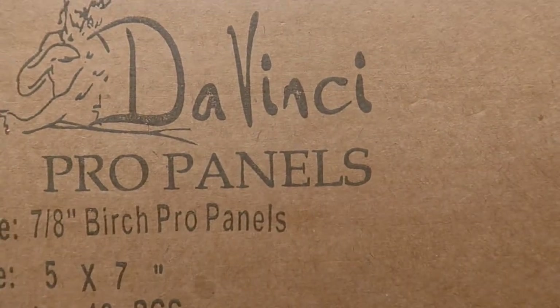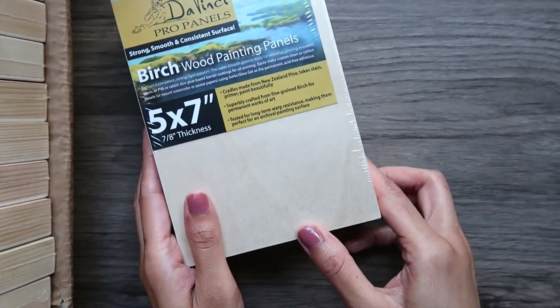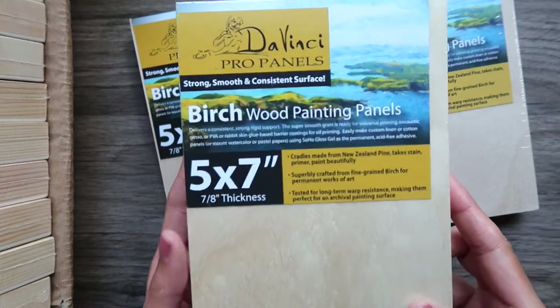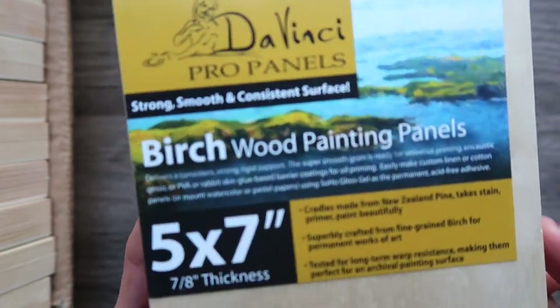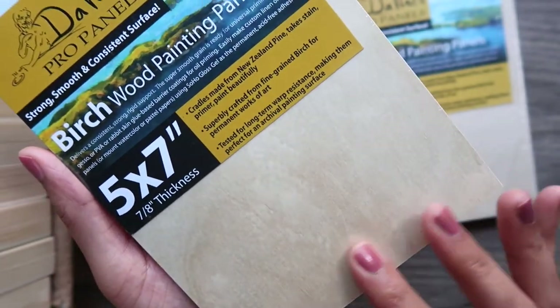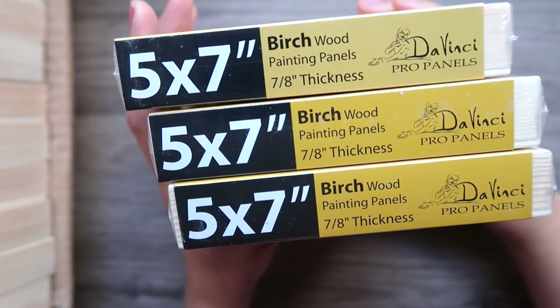The third thing I got is this 5x7 DaVinci Pro wood painting panels, a box of 12. I paid $46.49, but I just checked this morning and the same set is now at its lowest price — only $27.59 — so I'm very sad I paid more! These panels seem very lightweight and sturdy, and I'm very excited to start painting on them. I'm also happy with the size because I think it's going to look really good for my animal wood painting series.